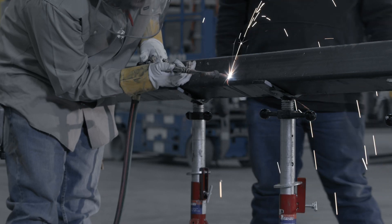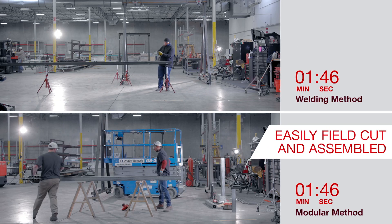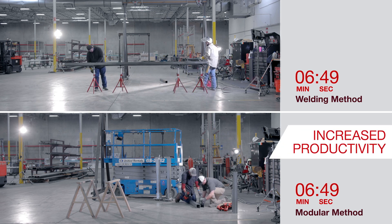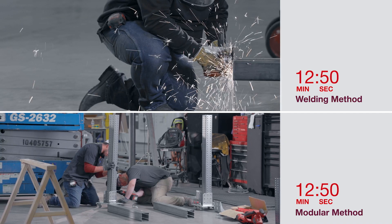While traditional welded steel is widely available, highly skilled steel erectors and welders must be utilized for their construction. The MT System can be easily field-cut and assembled without any specialized training with standard tools for increased productivity compared to traditional welded steel. It's a seamless solution, covering a wide range of application requirements.